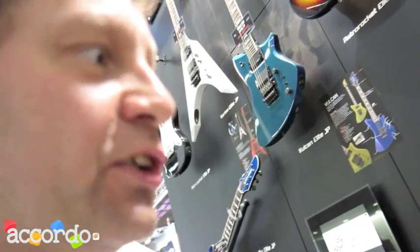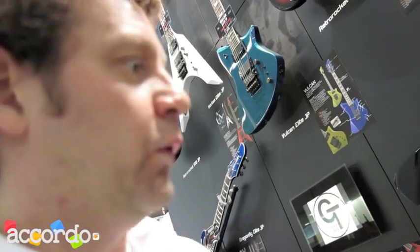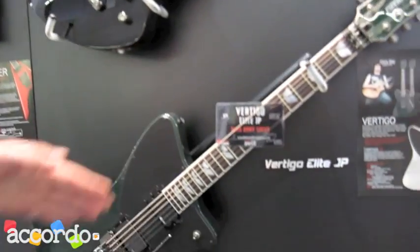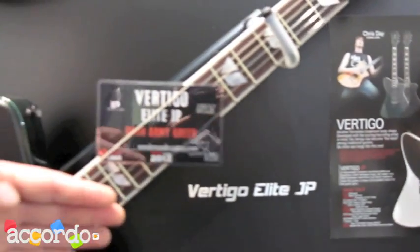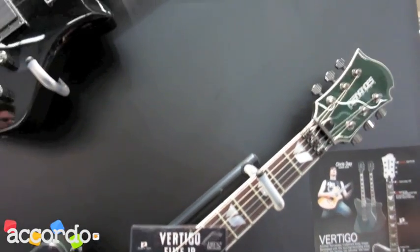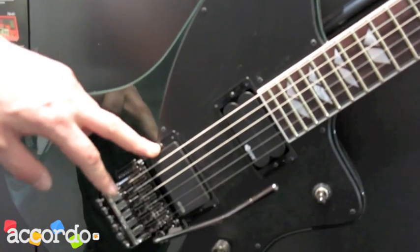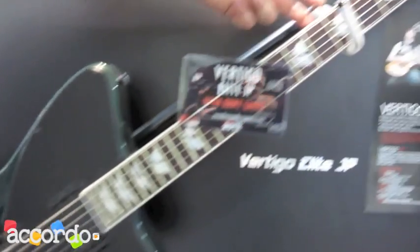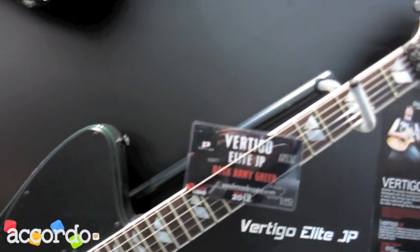Now this year in 2012, Fernandes was continuing their Japanese line of guitars, which started in 1969 with the first guitars built in Japan. They are all Elite models. This here, for example, is the Vertigo Elite built in Japan. It comes with an EMG pickup, a sustainer, a titanium truss rod in the neck, and it's all Gotoh hardware.